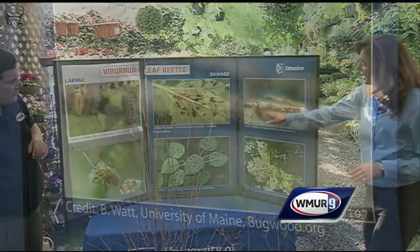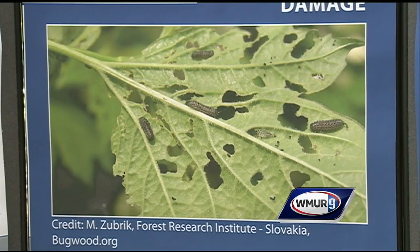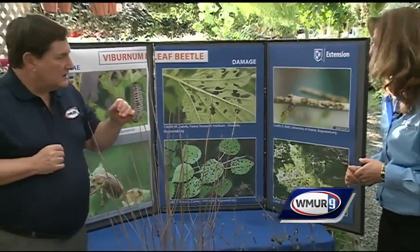The picture closest to you is showing the overwintering egg site. It's kind of interesting that we have an arrowhead right here. Some of the susceptible varieties for the Viburnum leaf beetle are the arrowhead, the cranberry bush, and the hobble bush. They prefer those, but there are also resistant varieties.